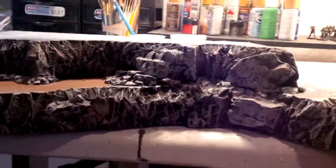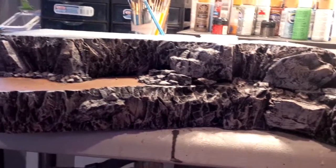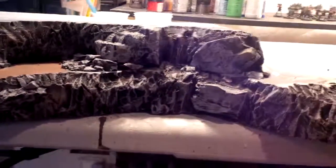I still have to do the flocking and detail work and colorization, but that is sort of a ballpark of what she's gonna start to look like. So it's coming along guys, stay tuned.